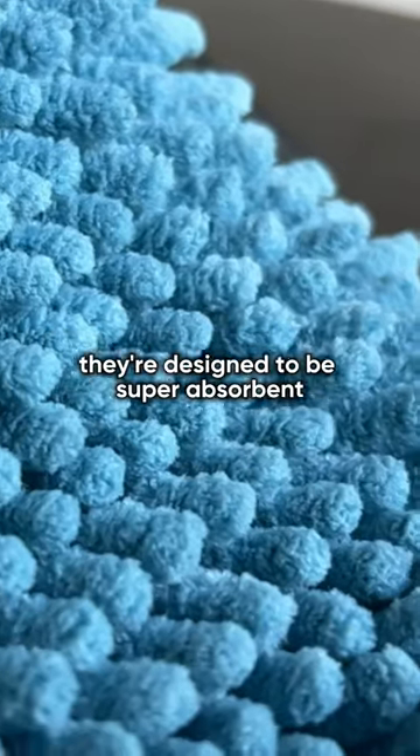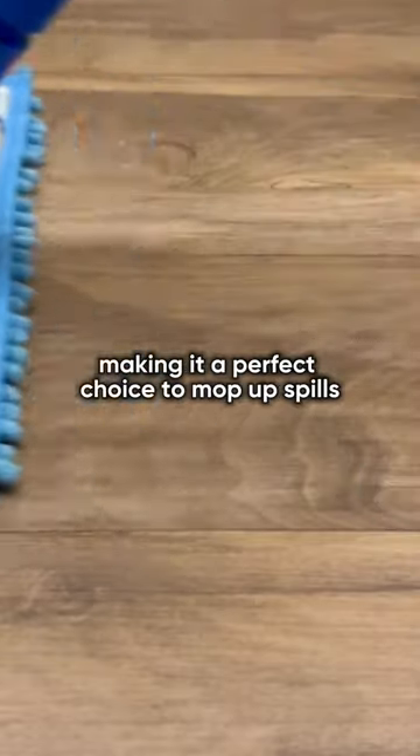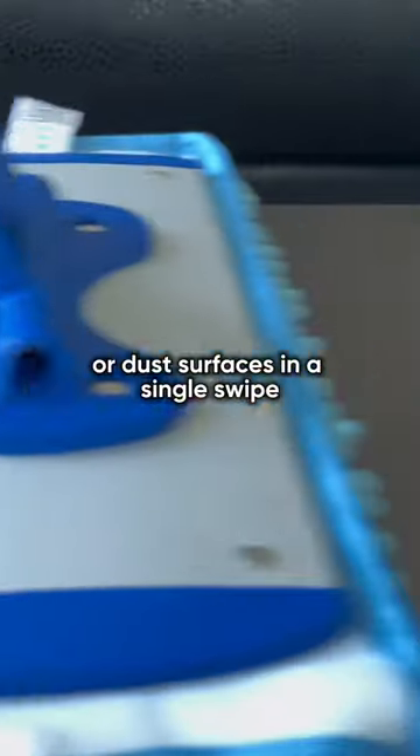Our Mucho mop pads make for easy cleaning. They're designed to be super absorbent, making it a perfect choice to mop up spills or dust surfaces in a single swipe.